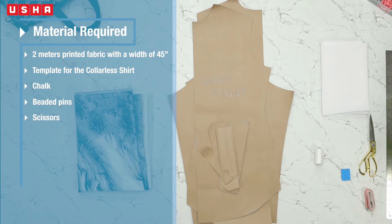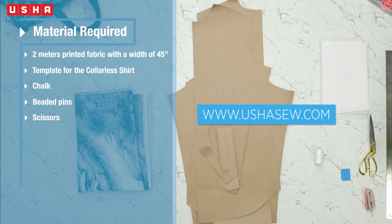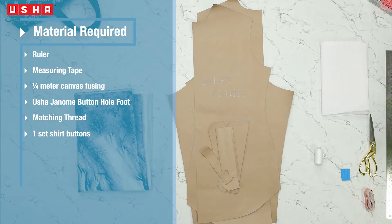You will need 2 meters of printed fabric with a width of 45 inches, a template for the collarless shirt which you can download from our website www.ushasow.com, chalk, beaded pins, scissors, ruler, measuring tape, 1/4 meter canvas fusing, Usha Janomi buttonhole foot, matching thread, and one set of shirt buttons.